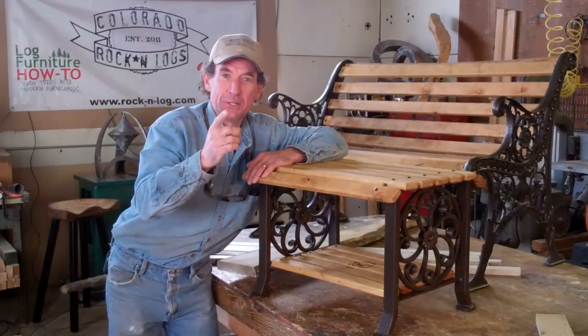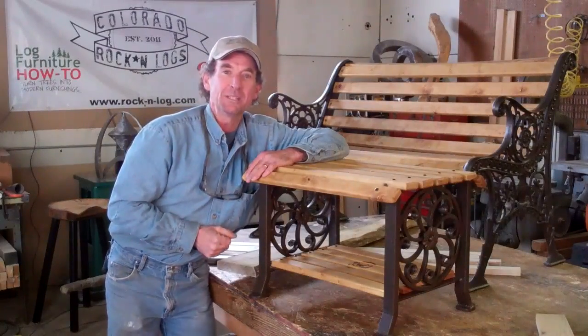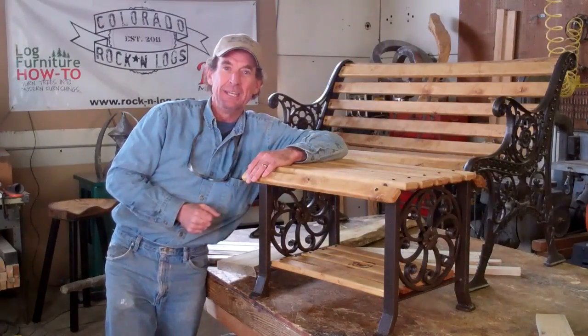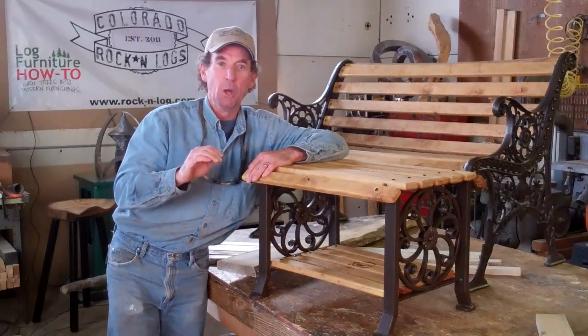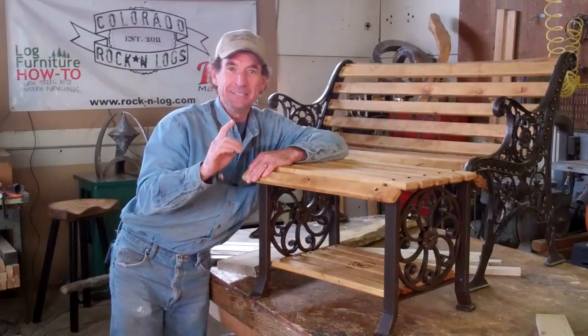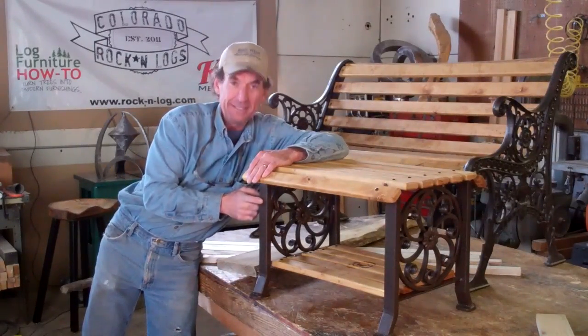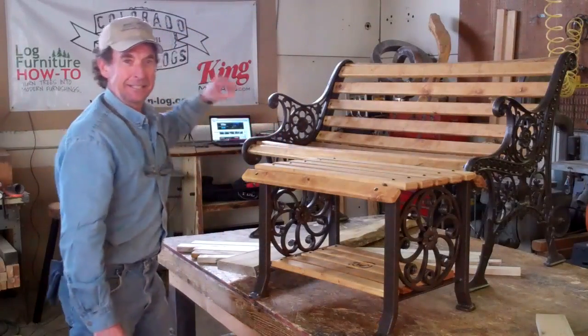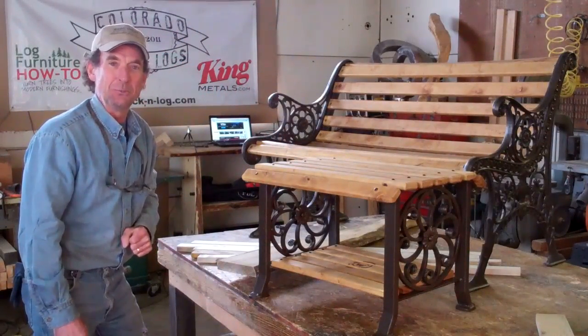In order to ensure that you get the highest quality content possible over the next few weeks while we continue to transition into our new live format, I'm going to take time to upload each clip separately. So starting today, if you'd like to see how we designed and welded these steel legs, click this link right here and head on over to King Metals' YouTube channel.